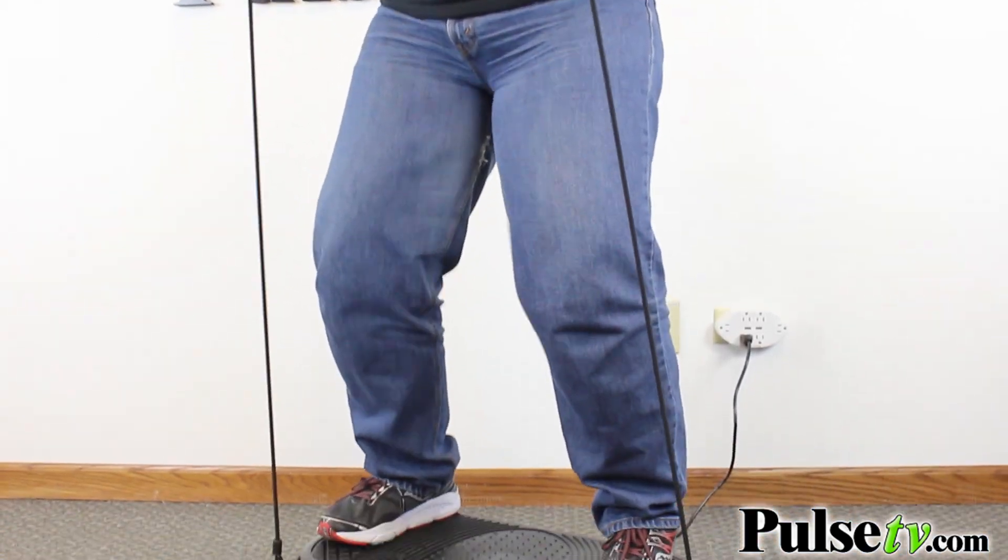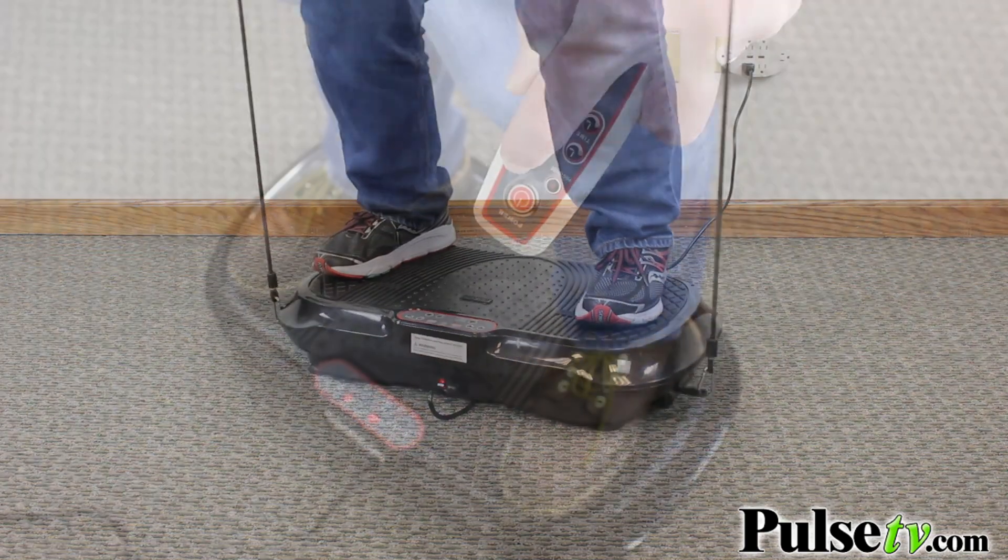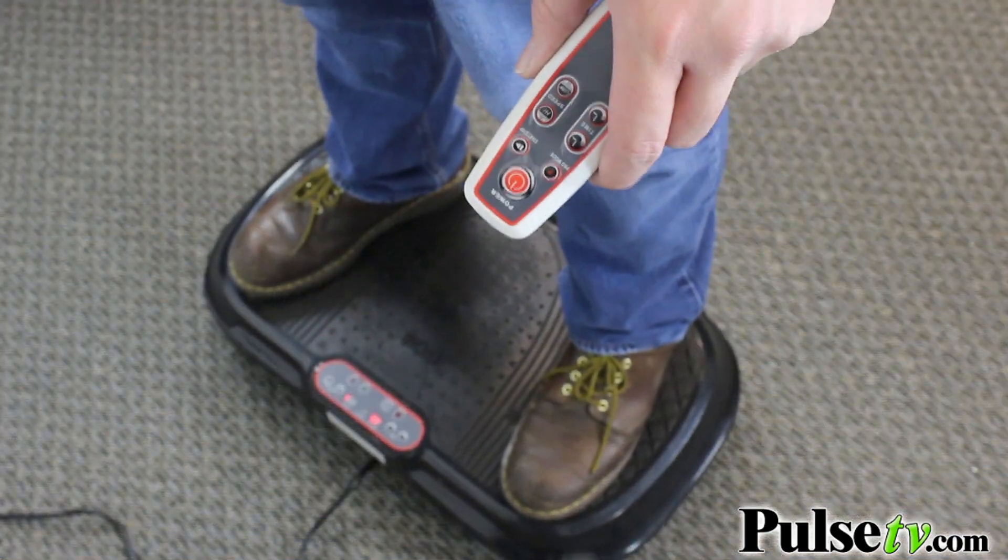It also comes with workout resistance bands and an advanced remote that can help you control it without having to reach down and touch the panel.